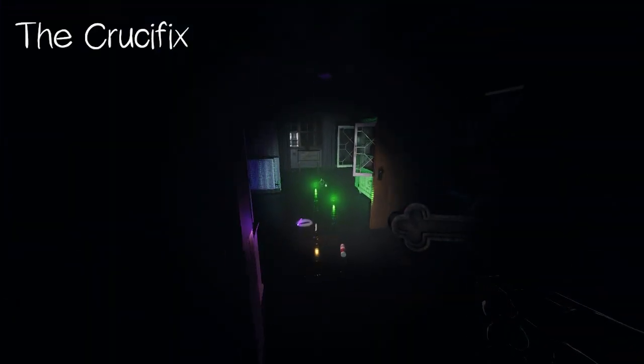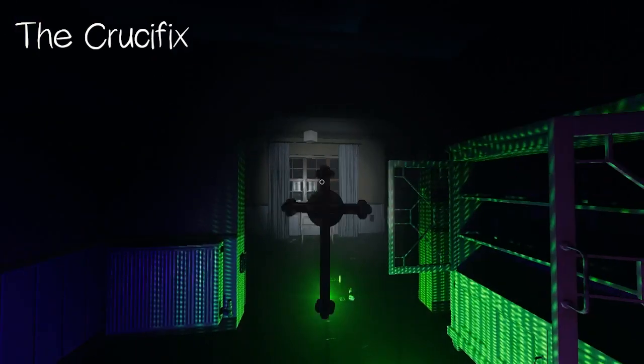The crucifix is a cross-shaped piece of metal which can stop the ghost from hunting two times before breaking. These need to be in close proximity to the ghost to work properly. You may also get this as an objective.